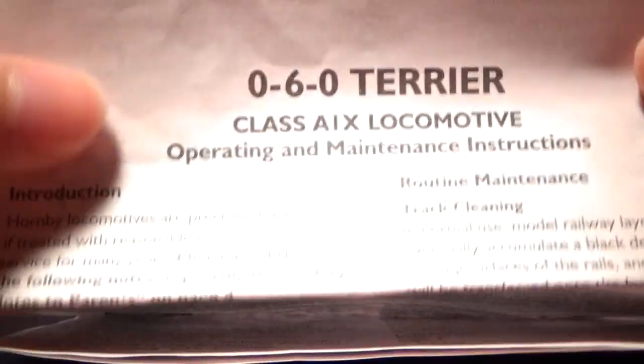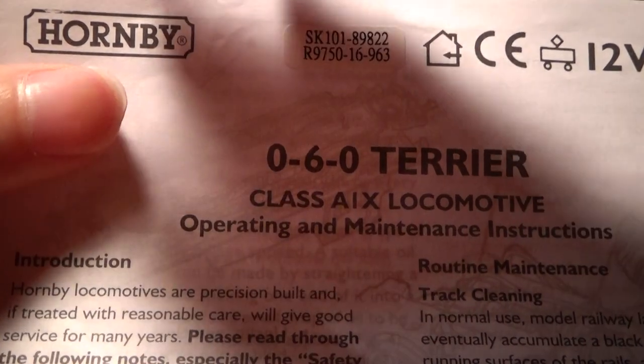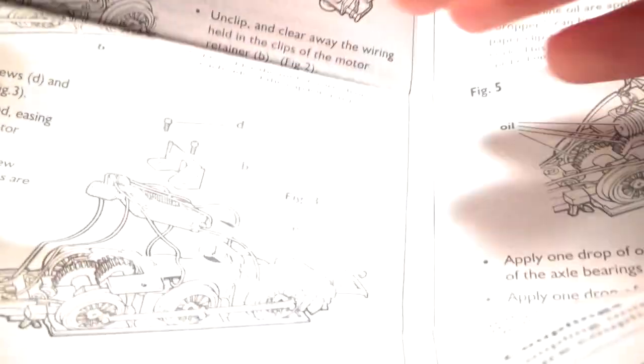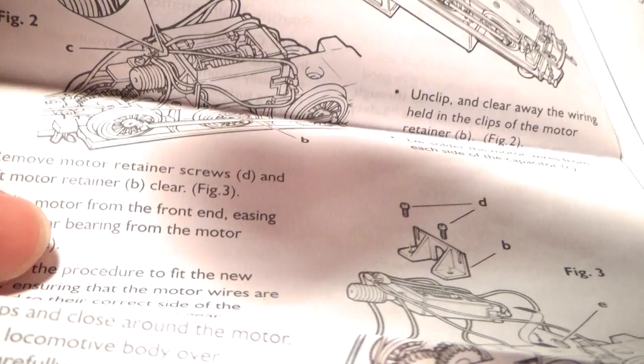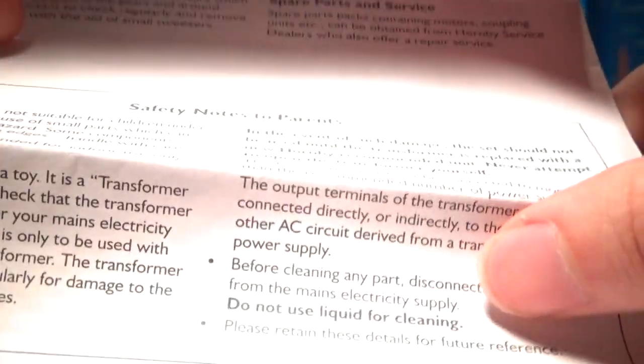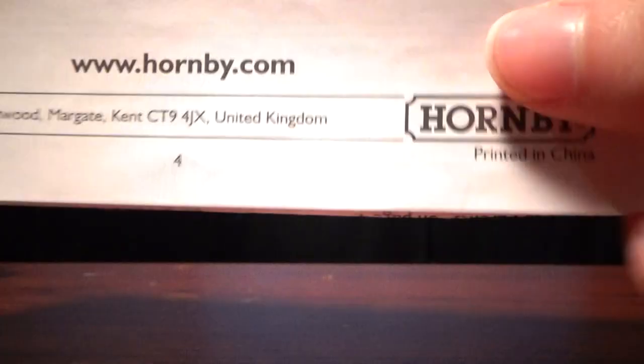Here's the instructions. 060 Terrier, Class A1X Locomotive. You've just got how to replace the motor — nothing about DCC fitting, which is interesting, although I guess this was 2011. And then just a safety note. All the boring stuff, but it's important to have.